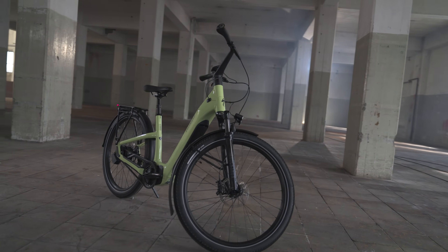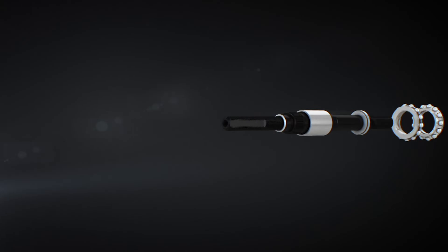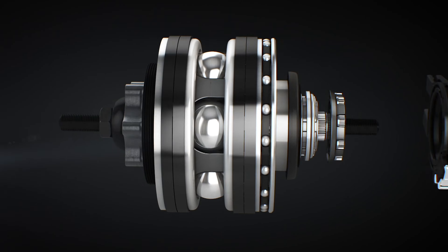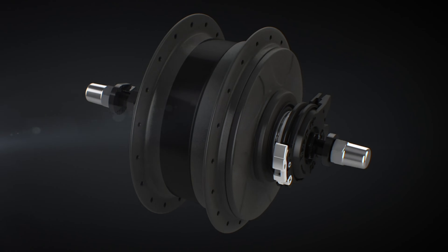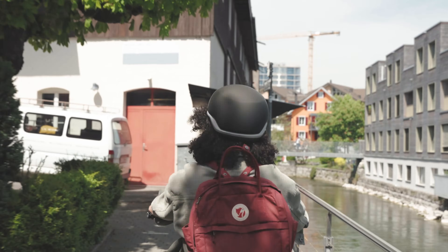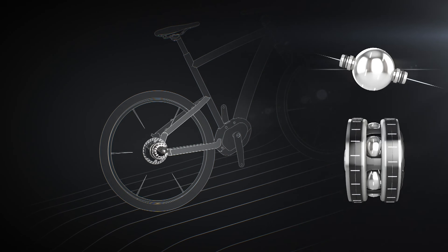With our Vado and Como 5.0 models featuring the Enviolo automatic internal gear hub, you do not have to shift gears manually. You set the pedal pace at which you are most comfortable pedaling and the system controls the gears automatically, keeping you at your preferred pedal pace whether you're riding downhill, uphill or on the flats.